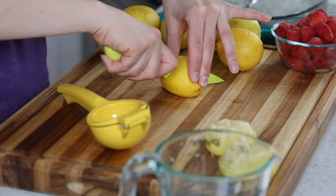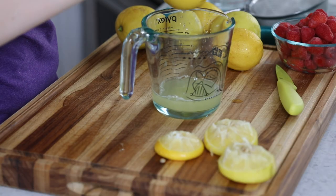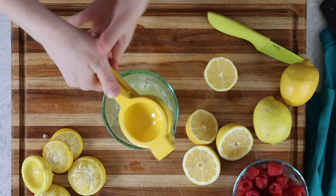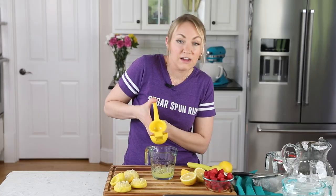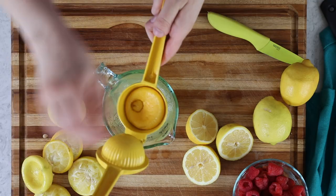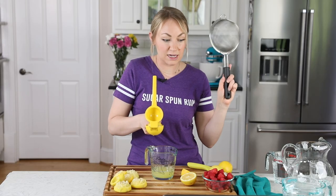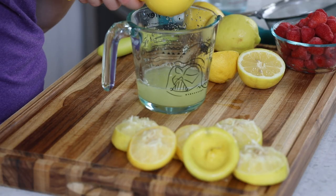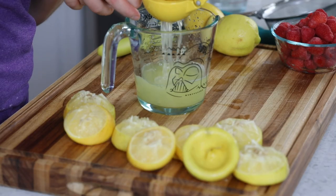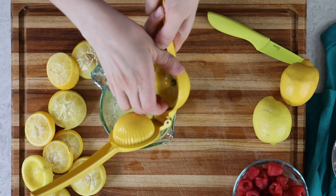We've been having some super hot days here, which I love — it's the perfect weather for nice, refreshing lemonade. Now when you're making lemonade, you don't want to end up drinking any of the seeds. We're going to be straining this lemonade through a fine mesh strainer, which will catch any seeds, so if you don't feel like fishing them out now, don't worry about it. And I can't reiterate this enough: don't use store-bought lemon juice. Fresh lemons are always going to taste better.